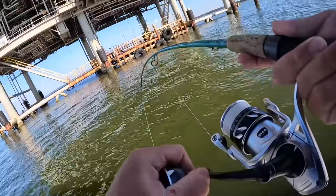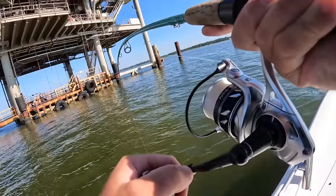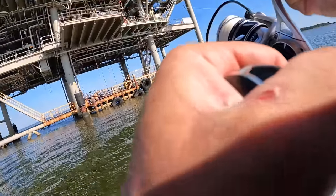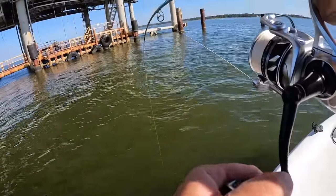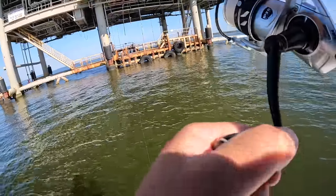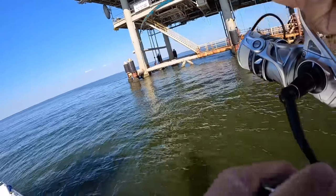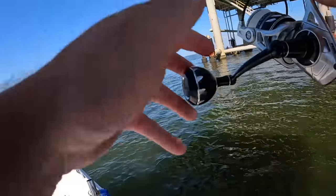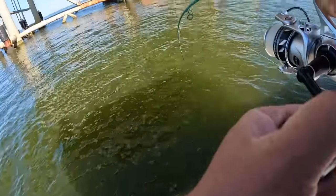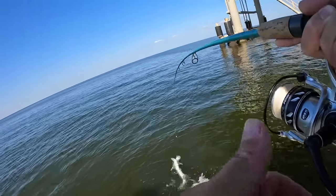I have something — I thought I was stuck on the bottom for a second but I actually have something pulling back. Pretty big whatever it is, just dead weight. Oh, that might be a shark — I hope not because it'll cut me off. It just figured out it was hooked. I don't want it stuck in my motor, I just want to see ya. Yep — little shark, little shark.